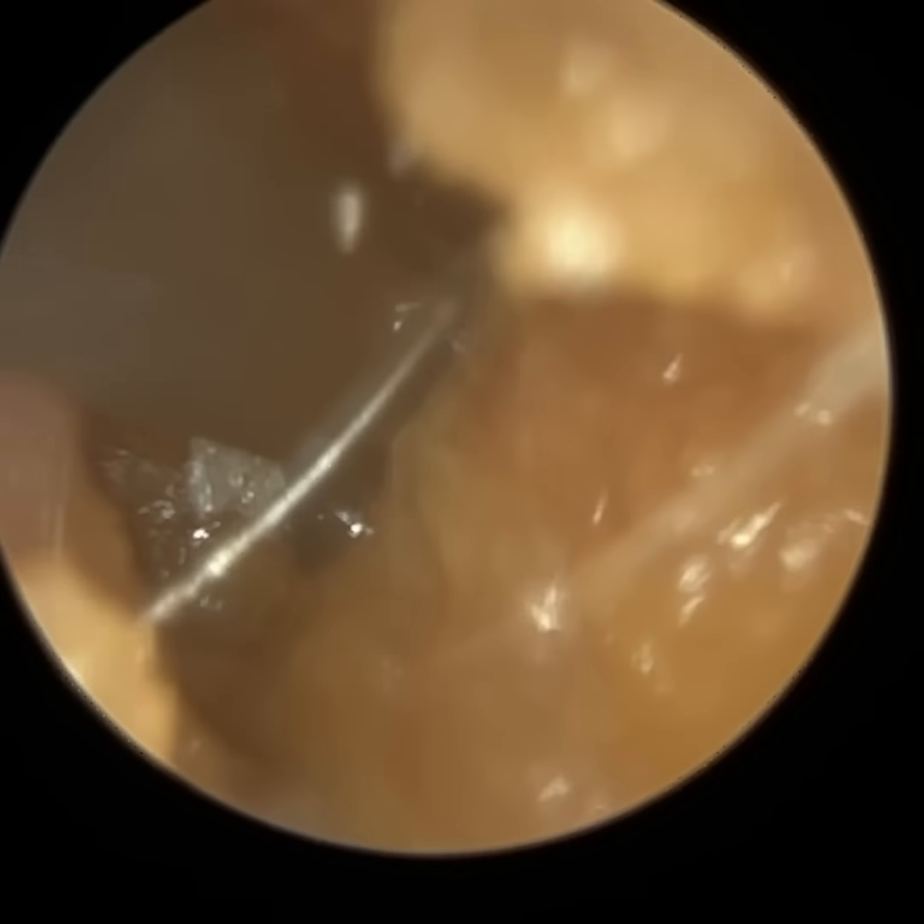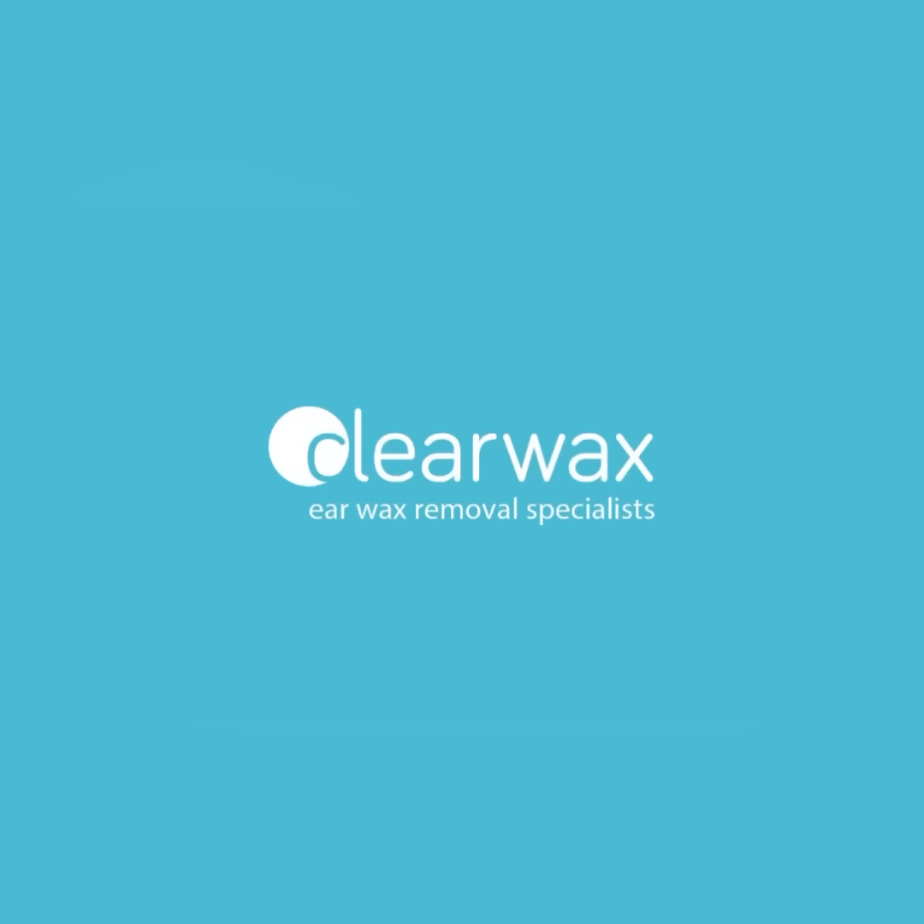In this left ear, you can see how narrow the ear canal is. I began using the right angle curette, but the wax is a bit softer and the ear is a bit narrow, so I reverted back to microsuction. In comparison to the right ear, this eardrum isn't retracted, although it's quite vascular — you can see all the manubrium arteries which supply blood to the hammer bone, slightly vascular.